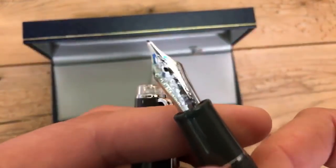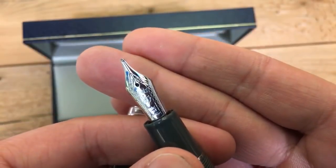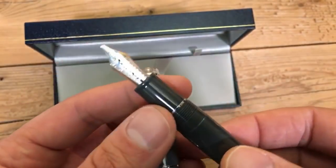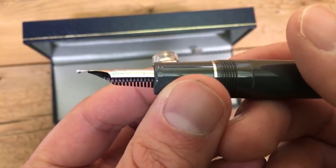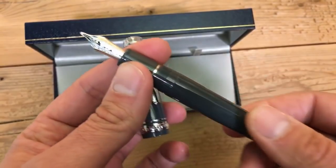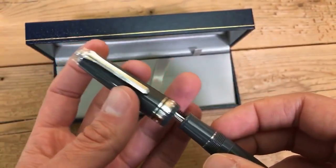On the Pro Gear regular, we have a 21 karat gold nib. It's all rhodium finished — it is gold, but they finish it in rhodium to match the rhodium finish trims, which are all silver in appearance. The particular nib size I chose for this demonstration is the zoom nib, which is a specialty type of nib. It's not your ordinary fine, medium, broad, or double broad — it has a unique characteristic that sets it apart from other specialty nibs that Sailor makes.